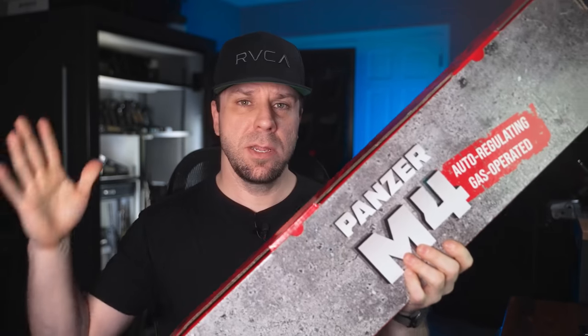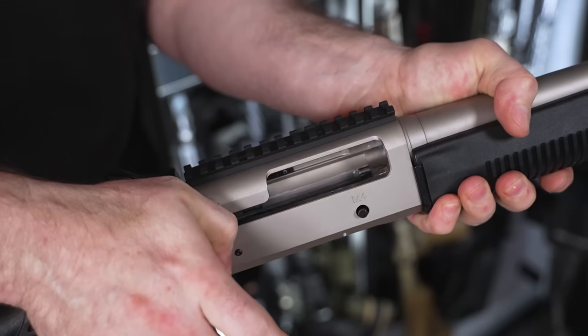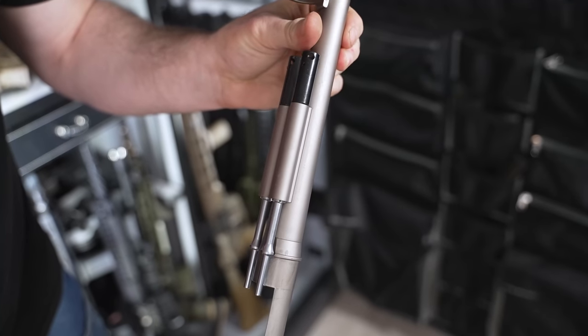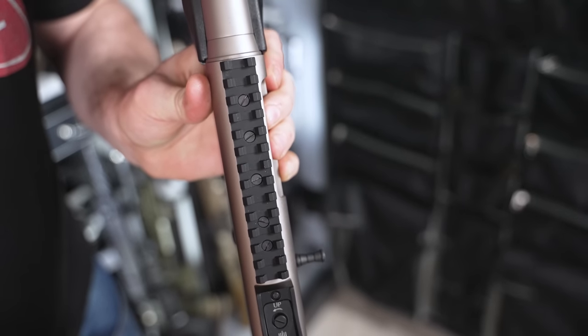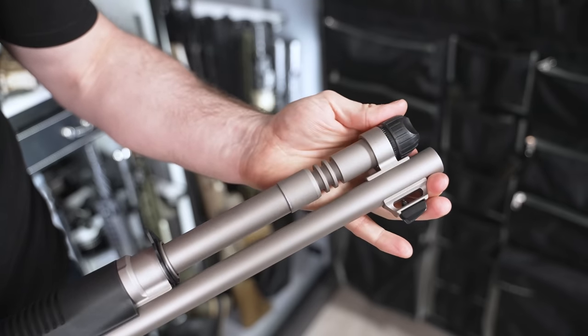Welcome back, everybody. Hope you guys are doing awesome. So in today's video, not only are we going to be unboxing this insanely cheap semi-auto gas-operated shotgun, but this is going to be the start of a new video series that I've been wanting to do for a really long time for a couple of different reasons.